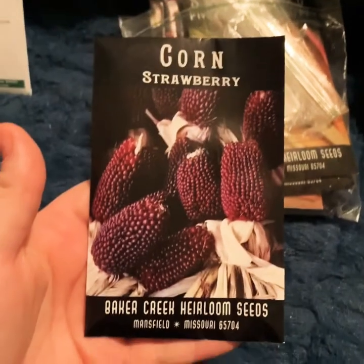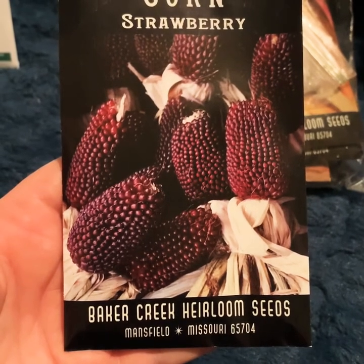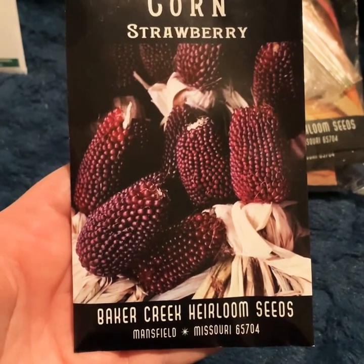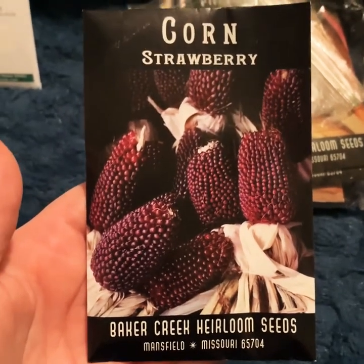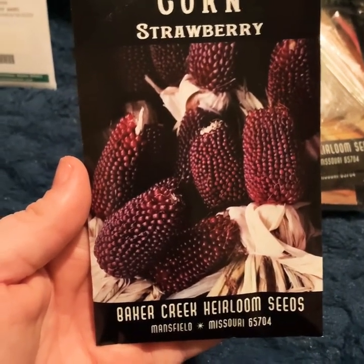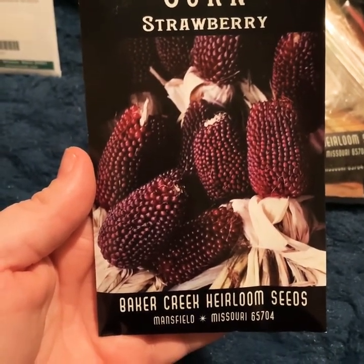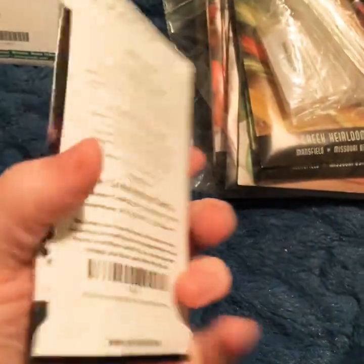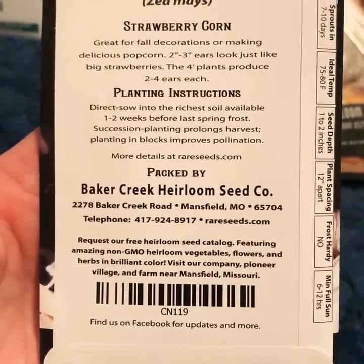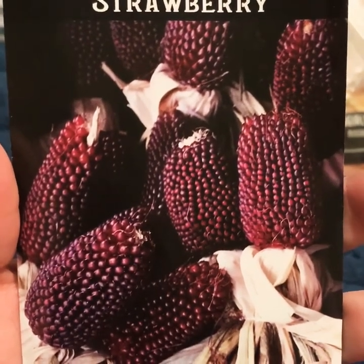Another seed I need to start as soon as possible is corn. In Syracuse we have a very short and cool growing season, and corn needs a long growing period. Last year I started a seed and it actually grew and produced cobs, but because there was only one plant they weren't fertilized. This year I'm going to try strawberry corn — it's good for decorations and making popcorn, really pretty, and should be a lot of fun, but I need to start them right away.